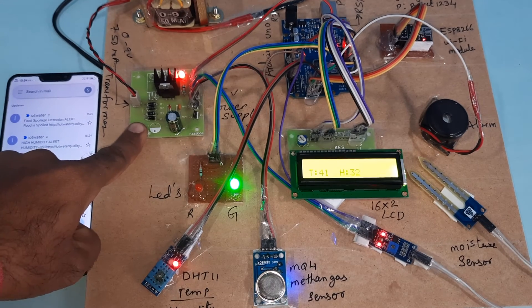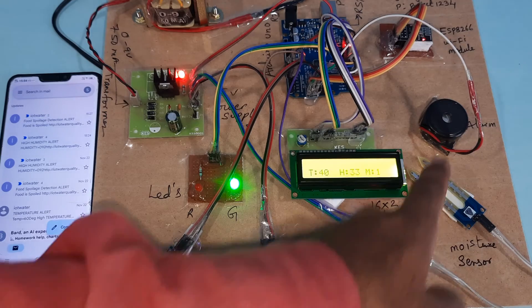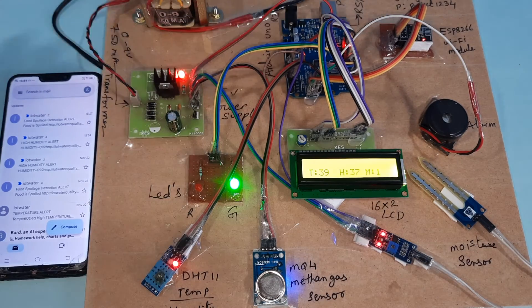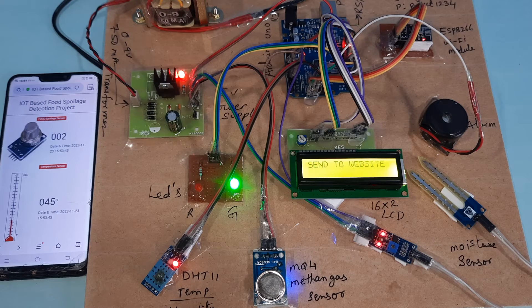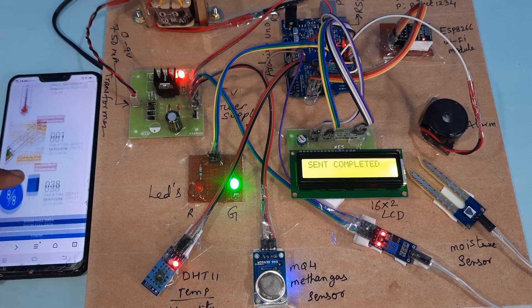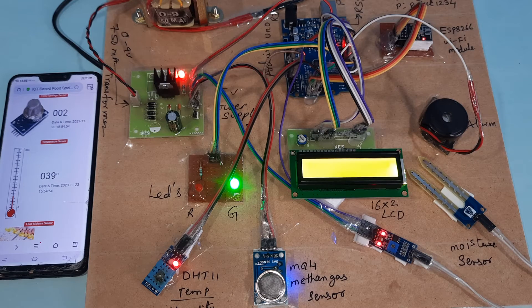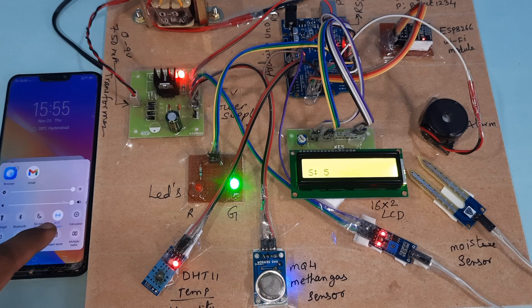Hardware components: power supply board, LEDs, DHT11, methane gas sensor, moisture sensor, alarm, 16x2 LCD display, power supply board, and Wi-Fi module. High humidity alert, high humidity alert, temperature alert. We are using Wi-Fi data along with Wi-Fi hotspot mobile internet. We will get an email alert at around 50.